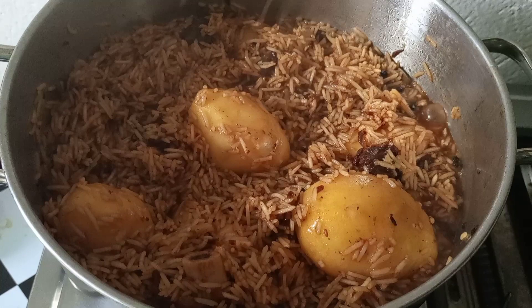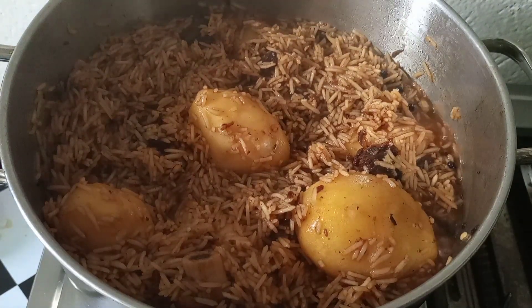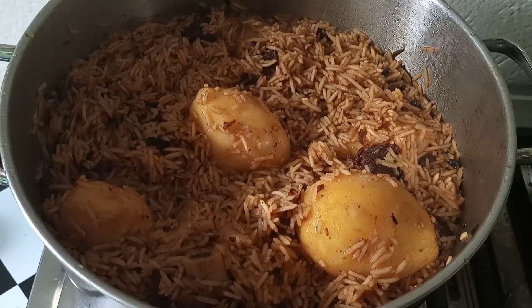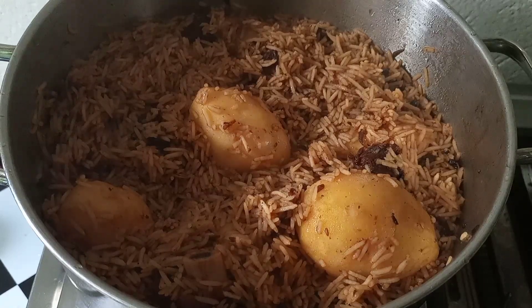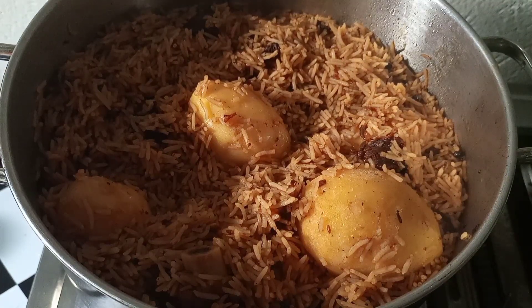During this festive season, this is an amazing recipe for your family, friends, and yourself — just treat yourself with this amazing recipe of pilau with potatoes. Look at our final product. I'm going to cover it for another 20 minutes. After 20 minutes, here we are — perfect, perfect, and perfect!